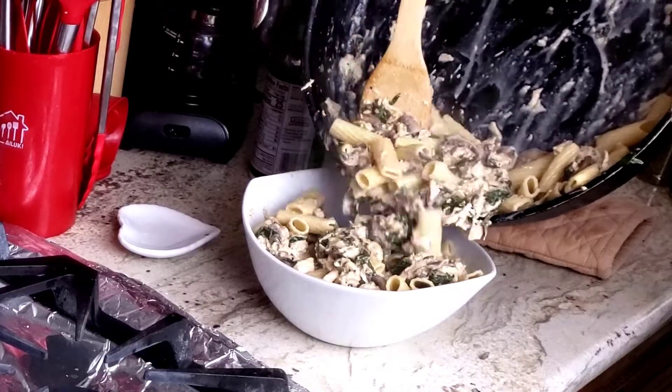And now the taste test. It has a nice creamy flavor and the seasoning is very good. Very easy to chew.